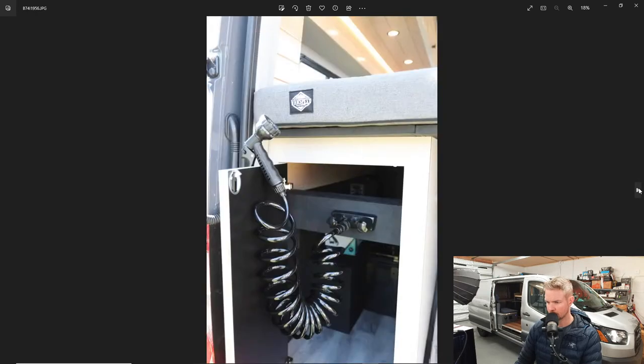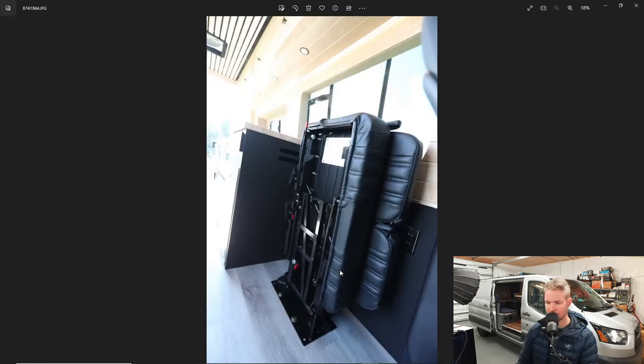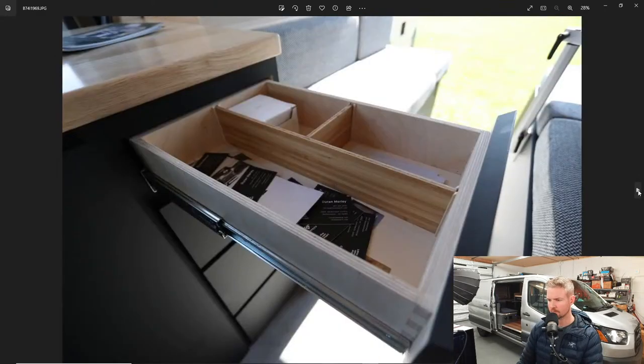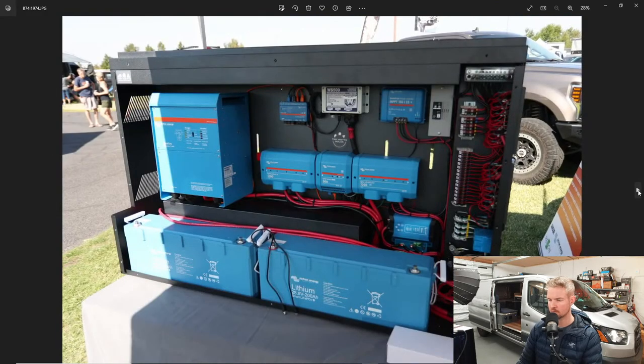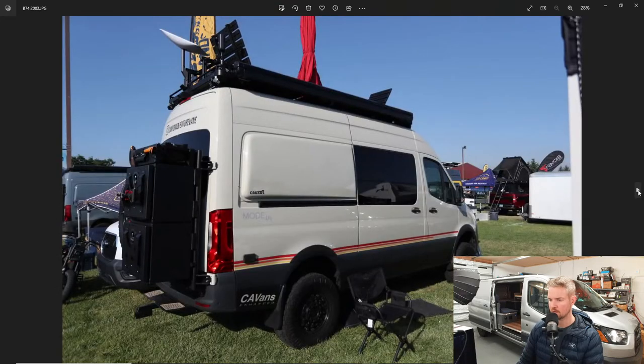VanSpeed made this — it's kind of like an Owl Van system where they have a back plate to bolt boxes onto. Here we've got a lot of drawers, storage, a flip-up table, and a flip-up chair on the right-hand side. I have one of these — not only does it flip up as a chair, but it has a table that slides out of the back of it, with extra rails holding a detachable table. More drawers, cabinets.